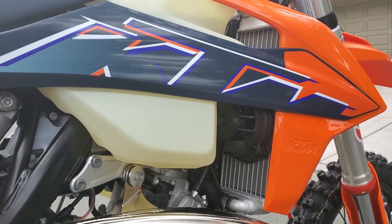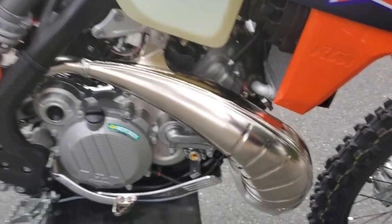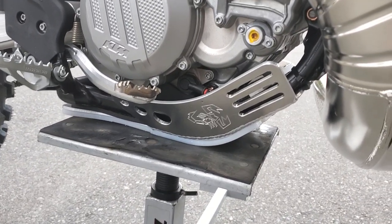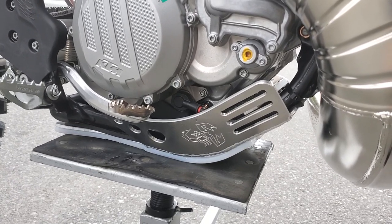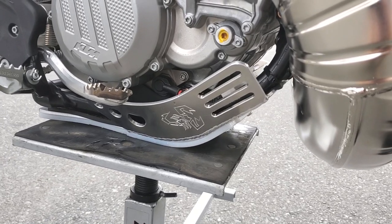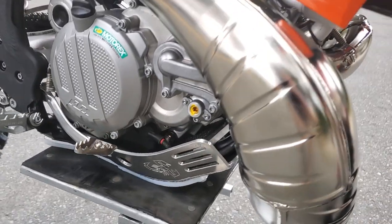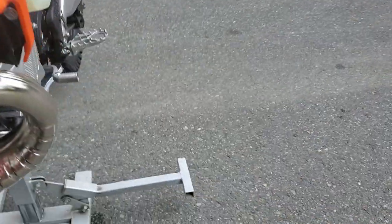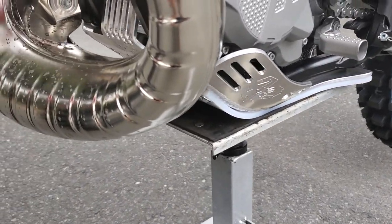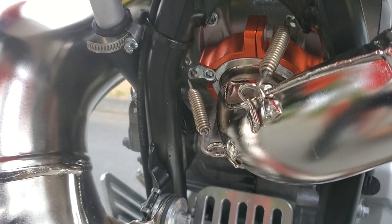Skid plate is from Emperor Racing, a local company out in Chilliwack. Beautiful work — they have what looks like a cutting board on the bottom, it's a slip liner, basically a piece of plastic fitted to size. It has nice countersunk holes for all the hardware, so it bolts on really nicely.